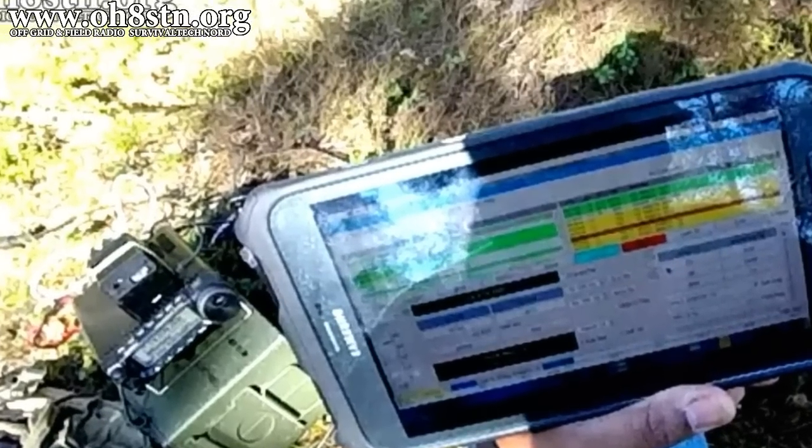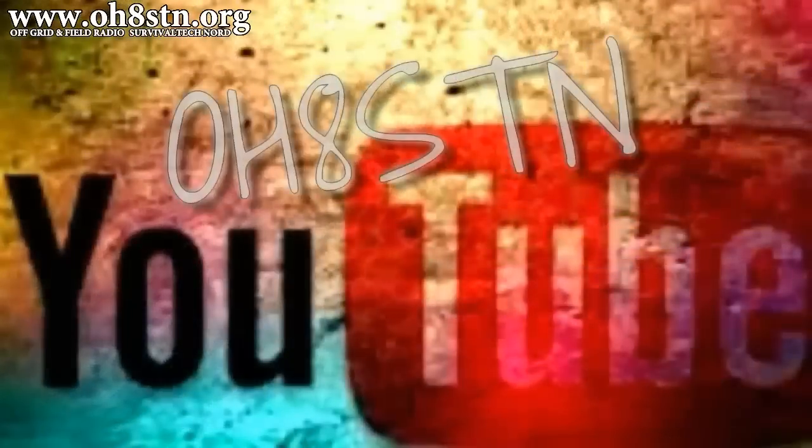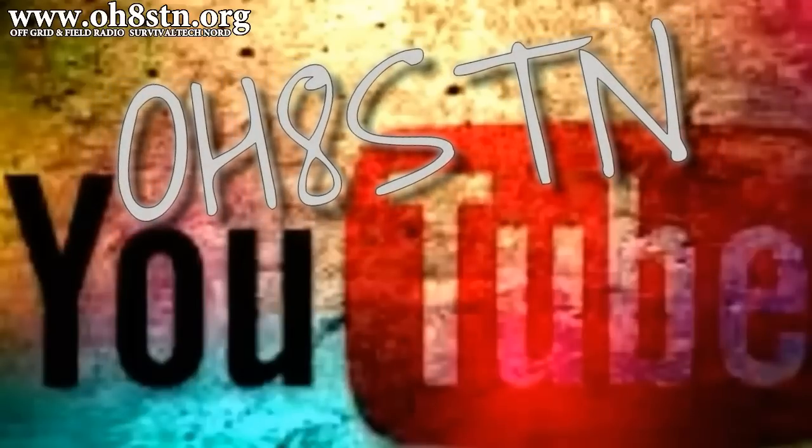Alright guys, if you like what I'm doing and the content I'm creating, let me know by leaving a comment and a thumbs up. And if it's not too much to ask, please share this video with someone or somewhere where other operators might enjoy it. Rock and roll guys, thanks for watching, ciao.